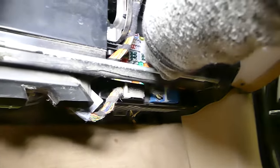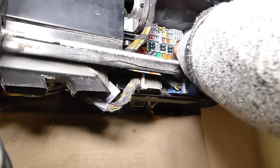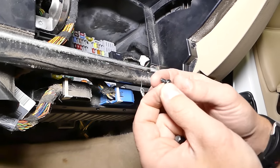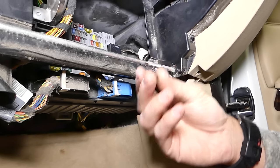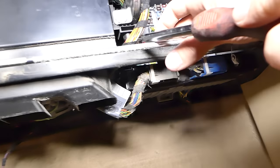Now, this is the screw right here — that's how long it is. I'm going to use the screwdriver with the same Torx 15 bit on this side. There is one screw on the left and one on the right side holding the BCM module in place.